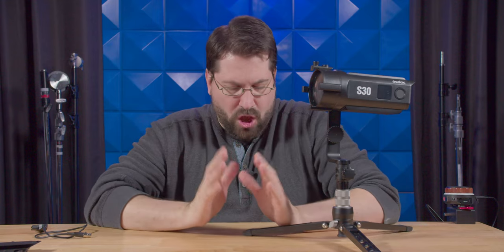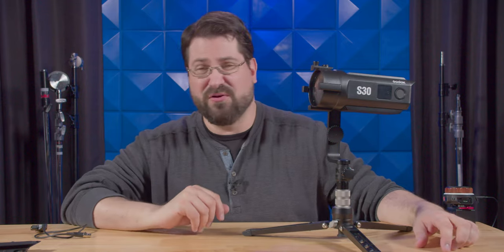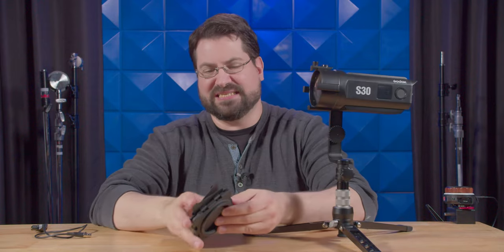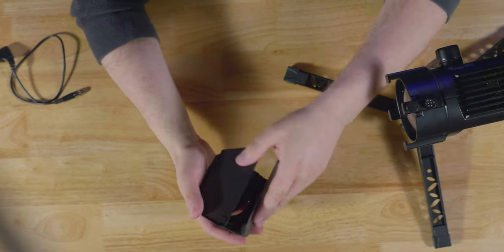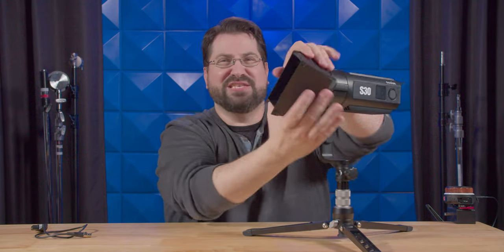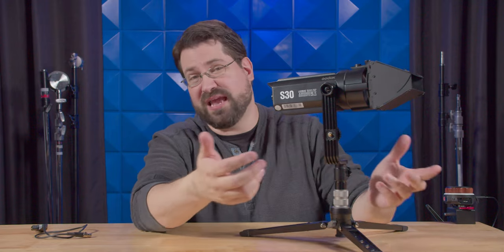Now let's talk about the pros of this light — and there are so many. This is a Swiss army knife workhorse, especially when you add the projector mount. The spot-flood mode is fantastic, you get a great dial on the side, the screen is nice and bright. The barn doors are fantastic — made of metal, with clips on the side so you can attach diffusion or gels right to them. I love the little flaps you can open or close to control the light. They also attach super easily — just drop them right in, and you can rotate them freely to adjust your slashes or whatever effect you're going for.